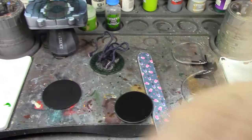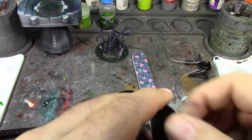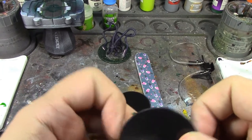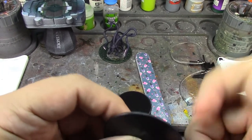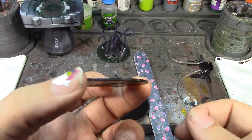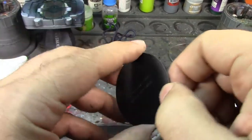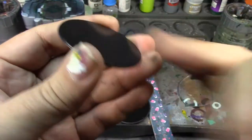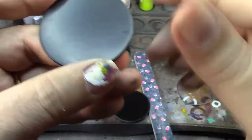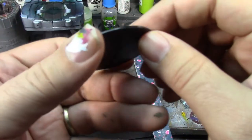I wanted to take a second and talk about these WizKids bases, because these things are horrible. The WizKids miniatures look fantastic — lots of detail, paint up really nicely — but the bases are just awful for somebody used to GW bases. They're way thinner than GW bases, they've got just a little rim on the bottom, no texture on top at all. Even GW bases have a little texture — these are completely slick and you have to rough them up yourself.